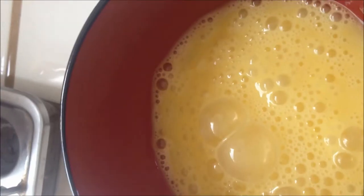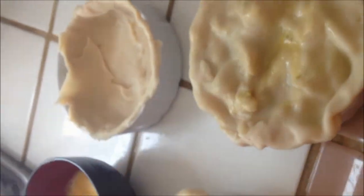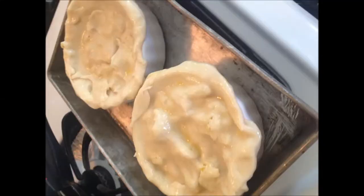Then I'm gonna add it into my little ramekins, put the pre-made pie crust on top, and apply an egg wash — brush it all over. Then I add some salt and pepper right on top.